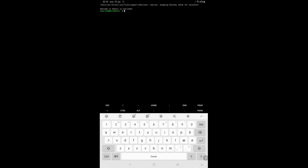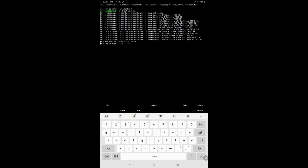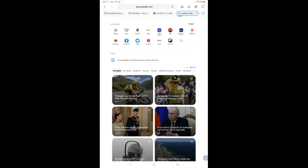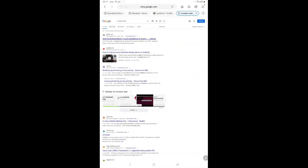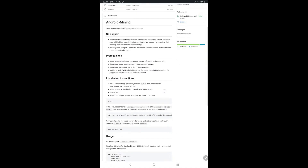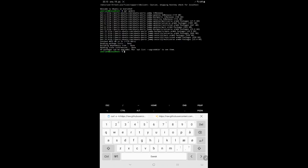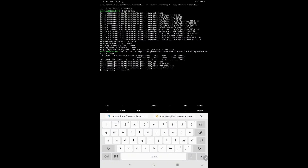First, you need to run the command apt update. Open a browser and search for ccminer on GitHub. Open the GitHub link and scroll a bit down. Copy the curl command and go back to UserLand. Paste and run the command. The install is finished after a couple of minutes.